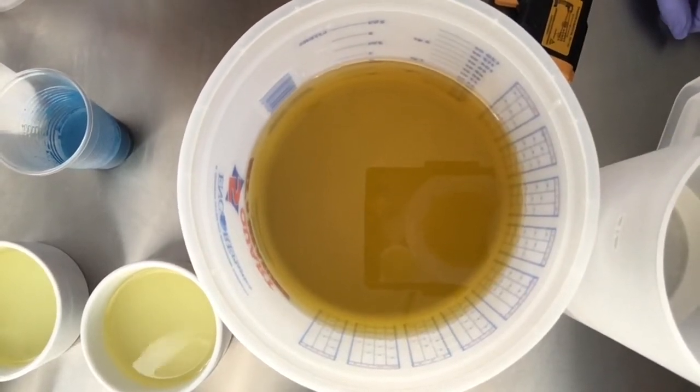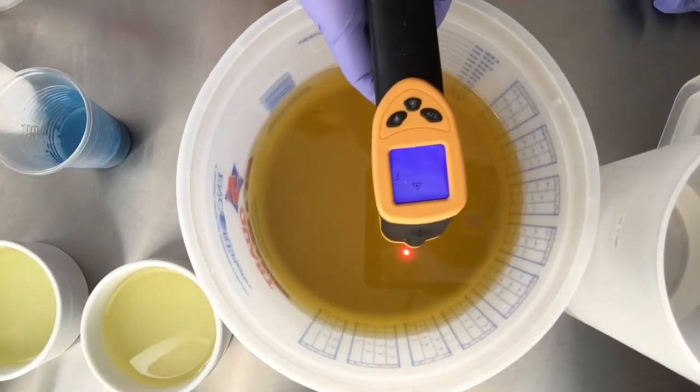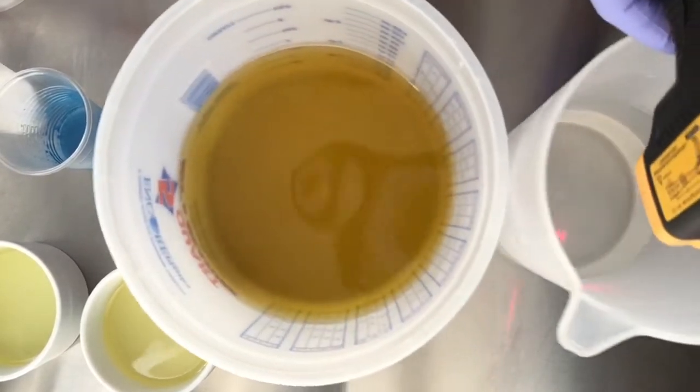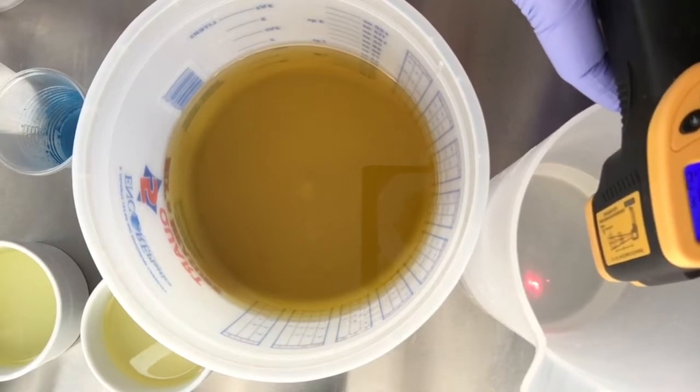Alrighty, so today we are getting down to basics. Our oils are at 88 and our lye water is at about 92 degrees.